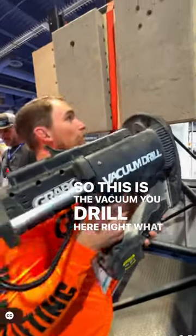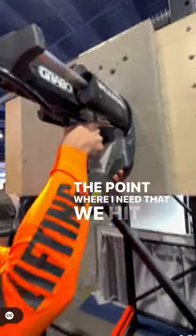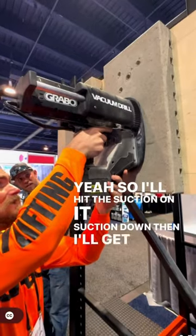So this is the vacuum drill here. What we can go ahead and do — how we get this started — I'll line it up to where the point where I need to hit the drill in. I'll hit the suction on it. Suction down, then I'll get this bad boy going.